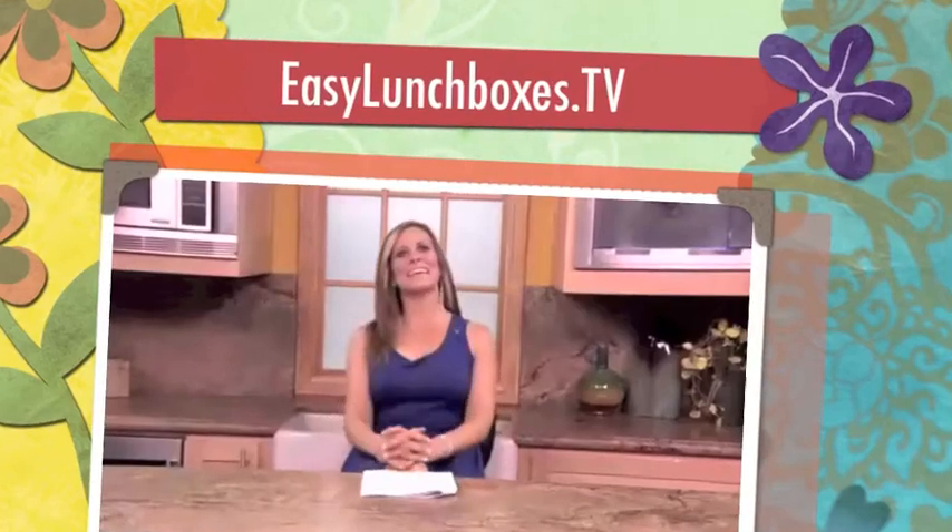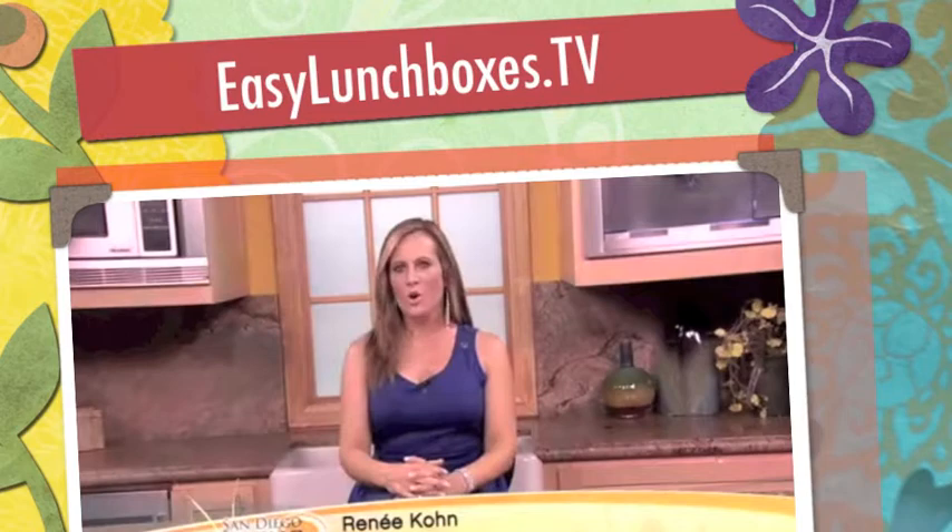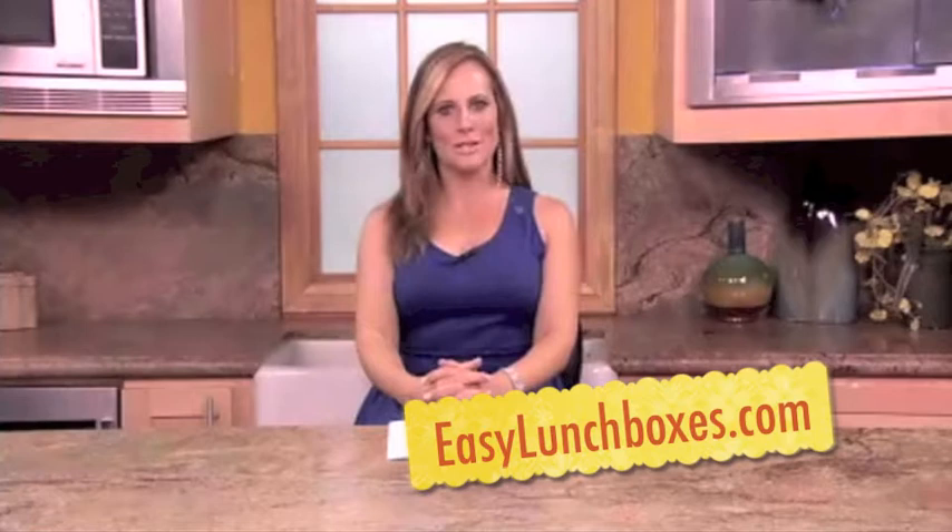Believe it or not, kids will be heading back to school soon. That means moms and dads, grandmas and grandpas, will be looking for easy ways to make lunches fun and good for you. The creator of EasyLunchBoxes.com, Kelly Lester, joins us just in time.